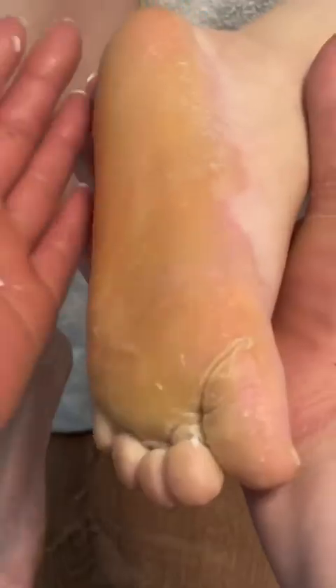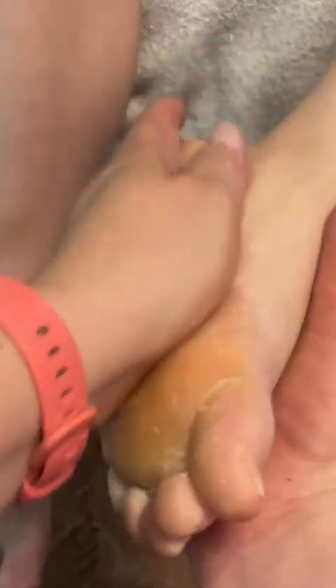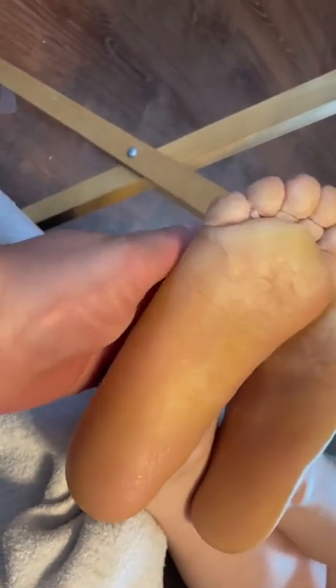I am still absolutely loving this Footlogix Very Dry Skin Mousse — it soaks very deep in with urea and makes the moisture stay deeper in the feet. And my go-to favorite is the St. Ives body lotion; it's just perfect for this skin in my opinion.